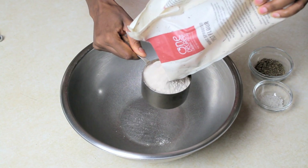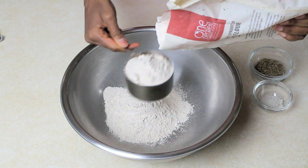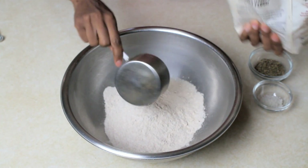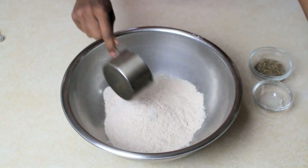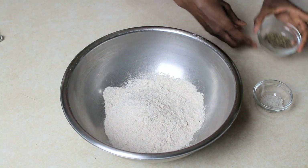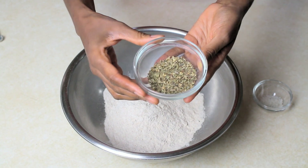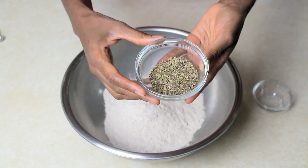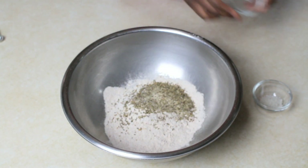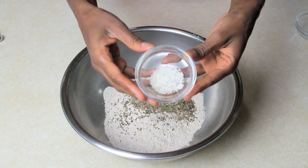We need two cups of sprouted spelt flour. We'll also be using a little more spelt flour later when we roll it out and knead the bread for about five minutes, and also to powder our surface. I've already pre-measured out two teaspoons oregano, two teaspoons onion powder, and two teaspoons basil, and I'm going to dump those into our two cups of spelt flour.